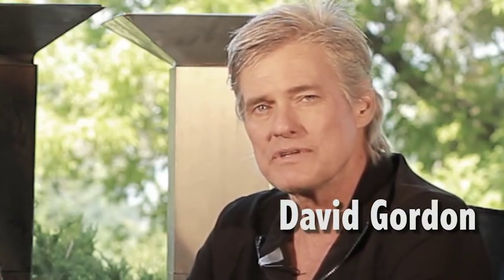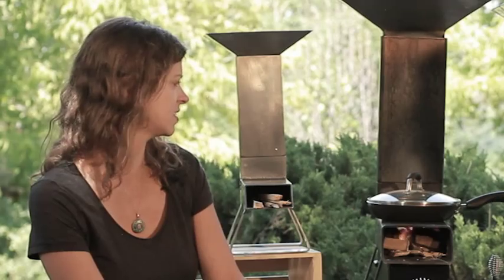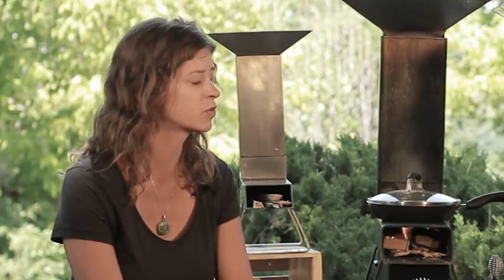Hi, I'm David Gordon and welcome to the Gordon Rocket Company studio. Joining me today is Natalie. Thank you for having me, David. This is your first time taking a look at a rocket stove, is that true? Correct. And what are your thoughts so far? At first glance they seem convenient and portable, and I'm curious to see the benefits of having those while camping.